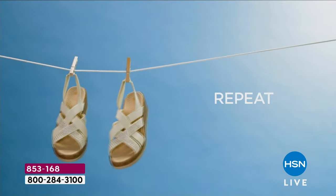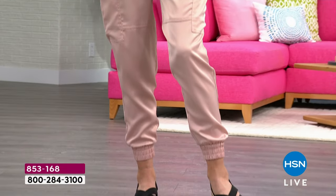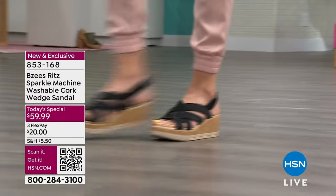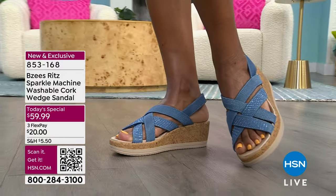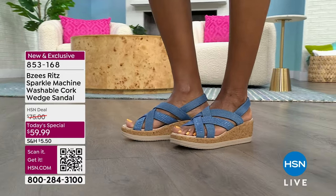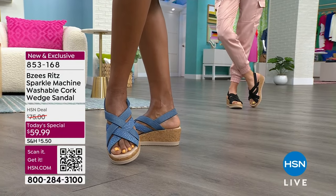This is how easy it is to take care of this shoe — you can wash it. It's cork; it's washable. Wash it on cold and simply air dry. It's the simplest thing to keep your shoes fresh. And we have antimicrobial in a sandal — you'd think with all that breathability you don't need it, but it makes a huge difference. And to have something like this for a $20 flex pay — that makes the biggest difference for me.